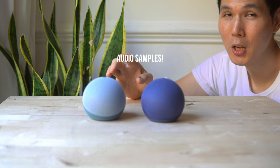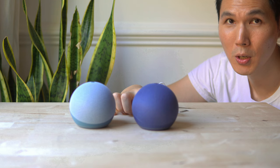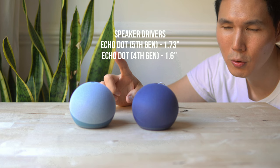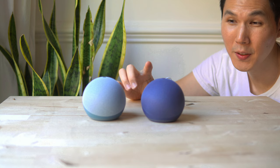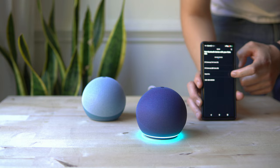The best way to know if this is an improvement is to listen to what it sounds like, so let's check out how the Echo Dot fifth generation sounds — as simple as just playing some music. The speaker in your fifth generation Echo Dot is now 1.73 inches, which is an improvement over 1.6 inches on the previous model. Amazon says this has 50 percent better bass — I'll let you decide that on your own.